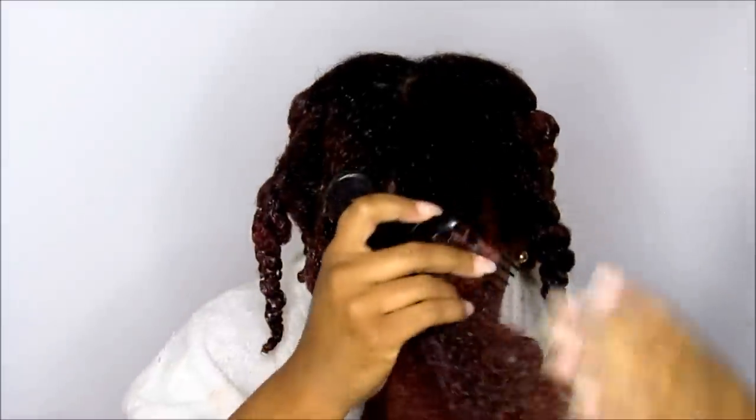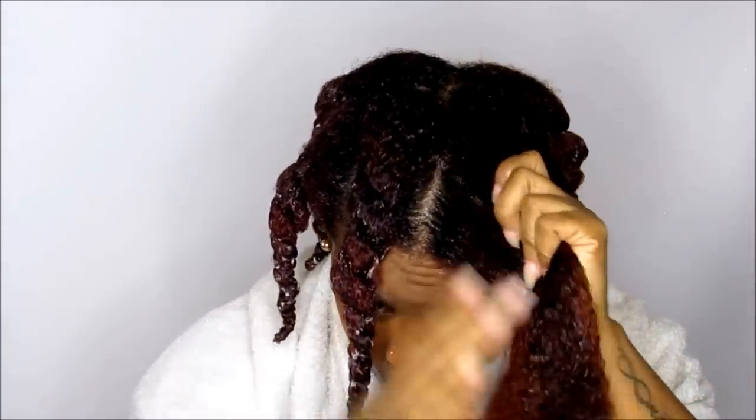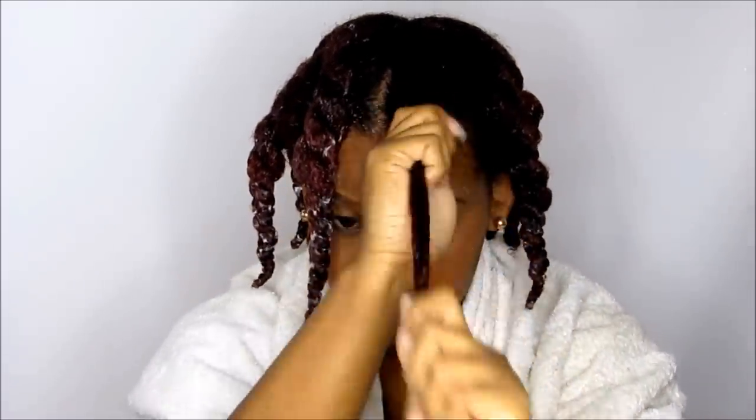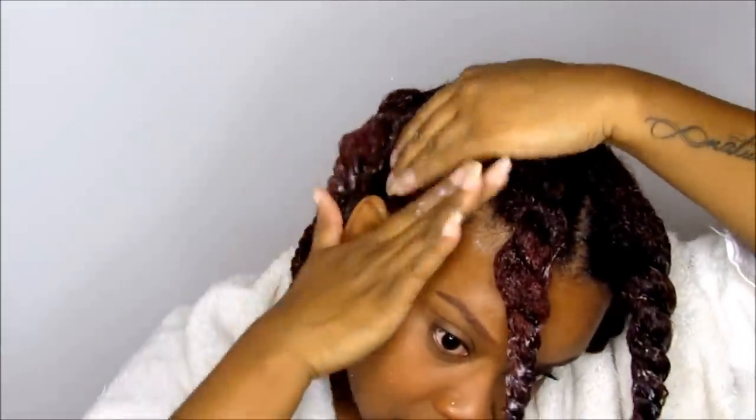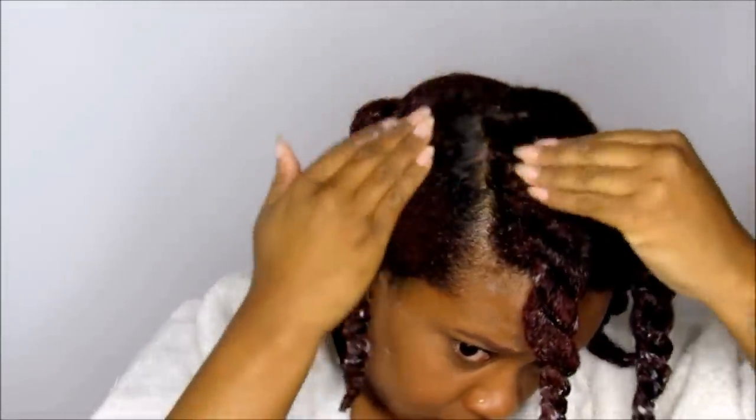Do it once a week if your hair is severely damaged, if you have color treated hair, or if you have a perm. But if you have pretty healthy hair, I would say you should do this once a month. My hair looks amazing — I wish you guys could feel it. This is definitely something I've been missing from my regimen since being natural. I thought I was doing protein treatments with my deep conditioning treatments, but this is on a whole nother level.